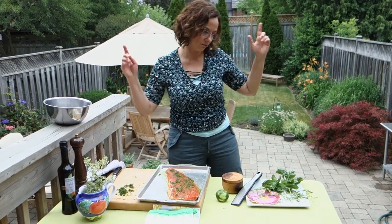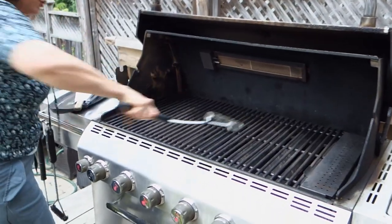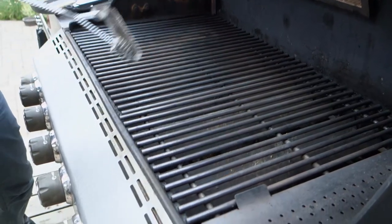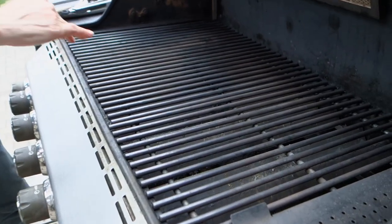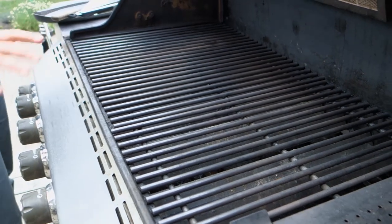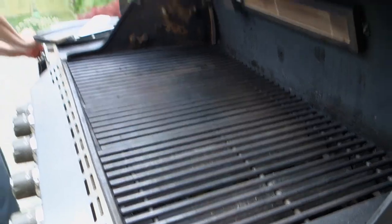That was pretty simple — herbs, salt, pepper, a little bit of zest. Now we go to the grill. The main thing you want to make sure here is that your grill is super, super clean. You cannot grill anything, especially fish, if the grill is not clean. A good trick is to put some oil on a cloth and actually oil the grill, but mine is super clean.